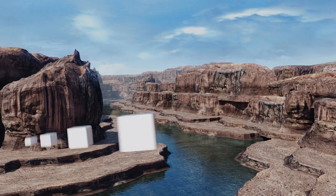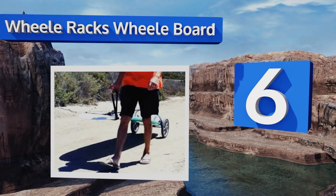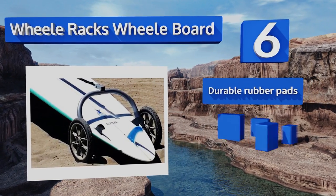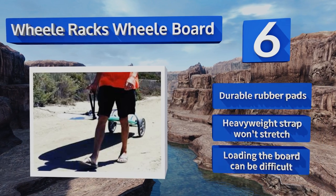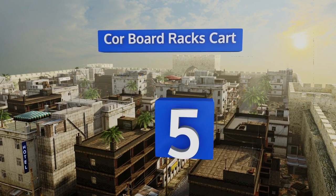At number six, the Wheel Racks Wheel Board was designed for surfers by a surfer, so it addresses all of the issues people have when trying to transport their SUP. Its wheels feature maintenance-free sealed bearings to prevent sand from entering and keep everything rolling smoothly. It's equipped with durable rubber pads and a heavyweight strap that won't stretch. However, loading the board can be difficult.